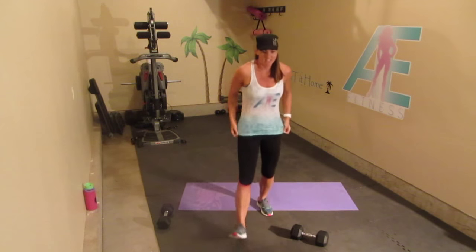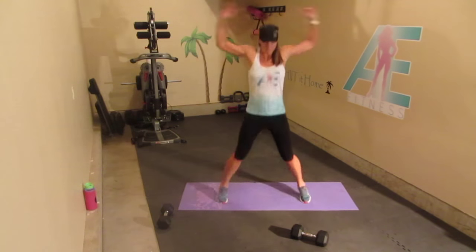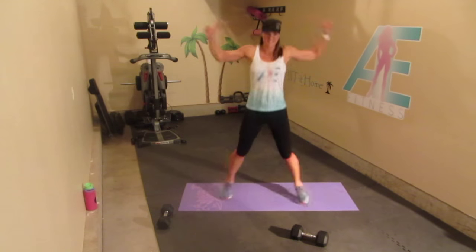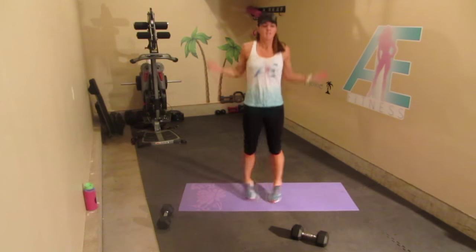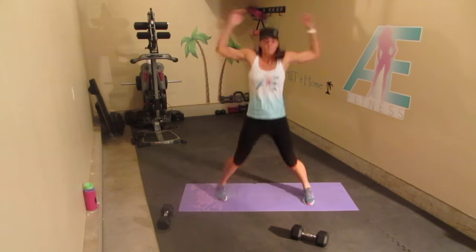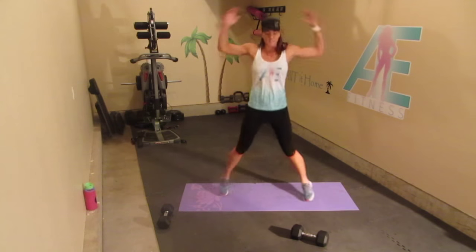All right, 20 jumping jacks. [Counts 1 through 20.]